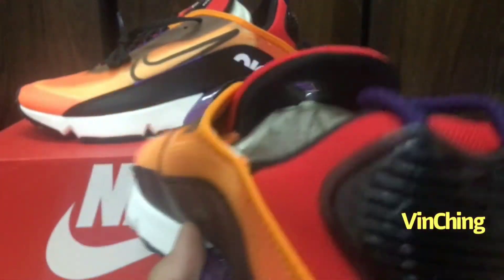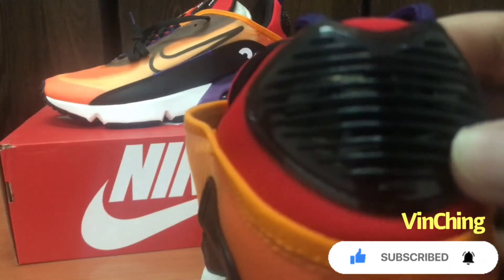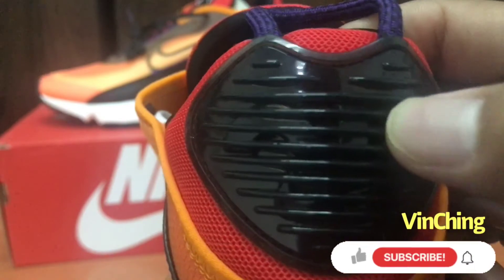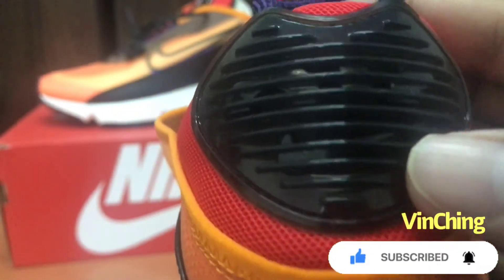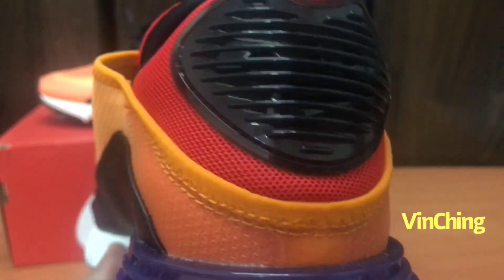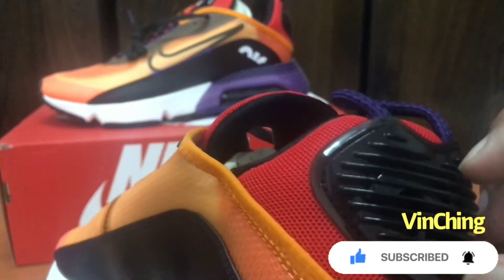So unahin natin sa likod. Sa loob may naig swoosh, makikita niya. At may number 2 sa loob — ayan, number 2 pero kalahati lang, para magkadugtong sila ng 2 at saka yung check.